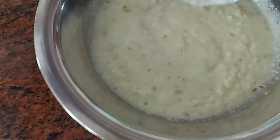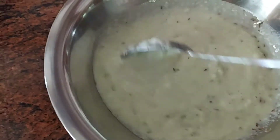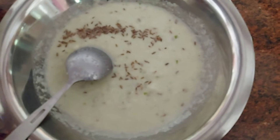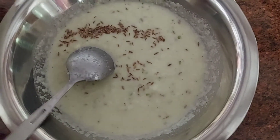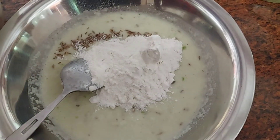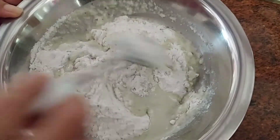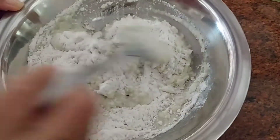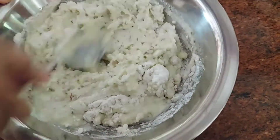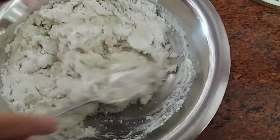I added in some salt and just mixing it up well. While grinding, you can even add coriander leaves if you like. I added in some more jeera — cumin seeds — and now I'm adding about three to four spoons of rice flour. Once that's done, I'm mixing it up. You need to make sure that the dough stays on the softer side, so you can adjust the rice flour accordingly.